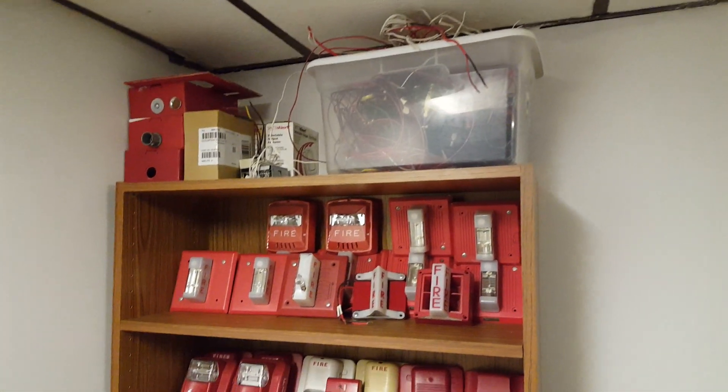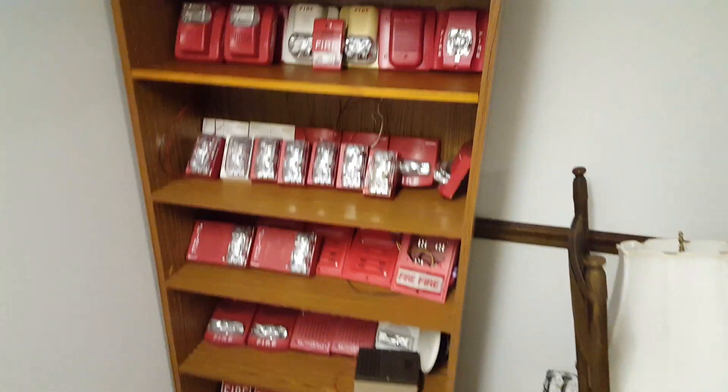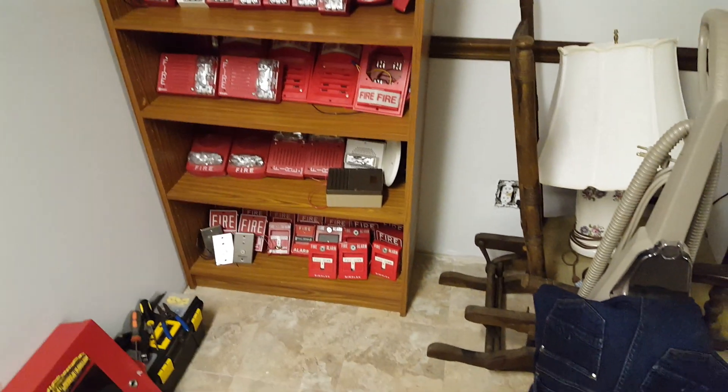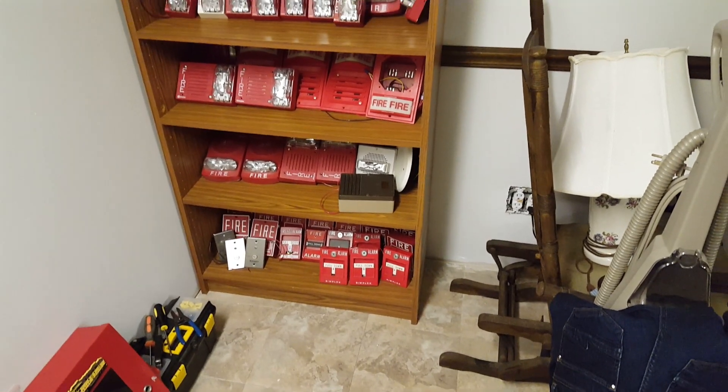We found this in a Naperville home where the owners were having an estate sale. We pulled it out, put it in my truck and moved it. Got it down here, cleaned it, put all the shelves back on it.